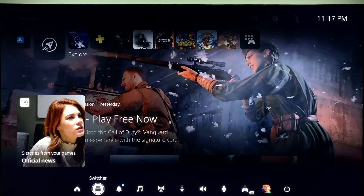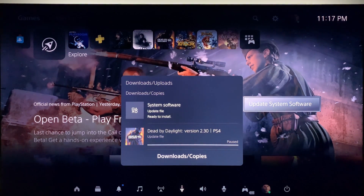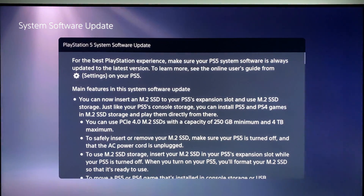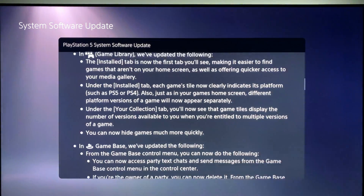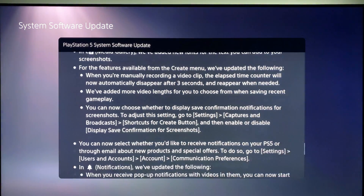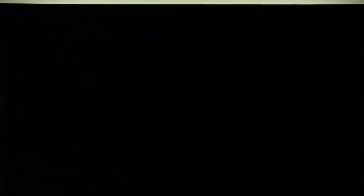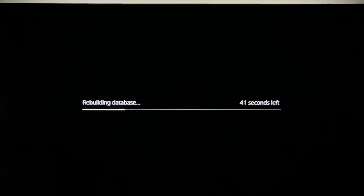If you have already updated, skip to the next chapter. In the main menu of the PS5, bring up the lower menu and scroll over to the download section. You can see the system software update file has been downloaded and is ready to install. Press the view details button to see a long list of changes in this version of the software. Scroll over and press the update button — the system will restart and begin the update process.